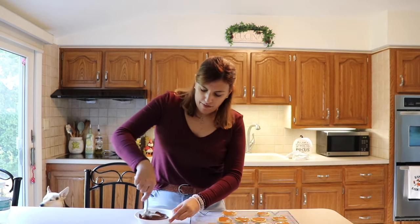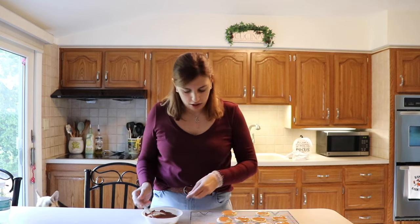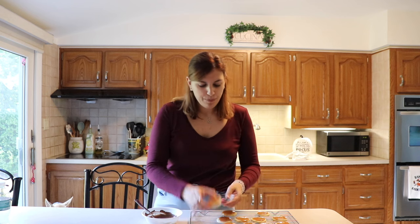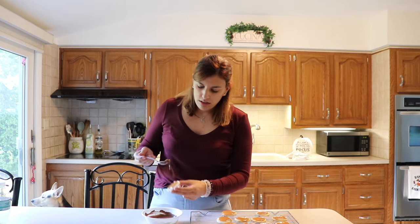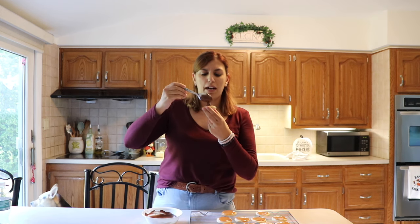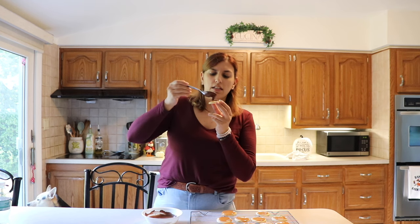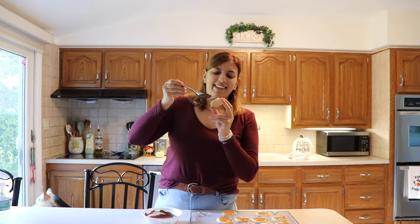I have about a cup of milk chocolate, melted, on the side. I waited for the caramel to cool about 20 minutes until if you touch it, it's firm. So now I'm going to take my chocolate and take a spoonful.